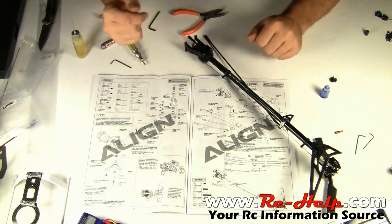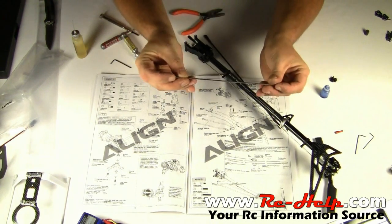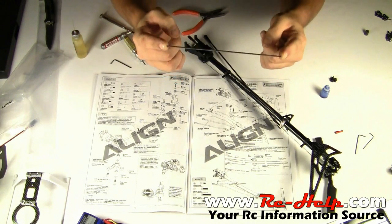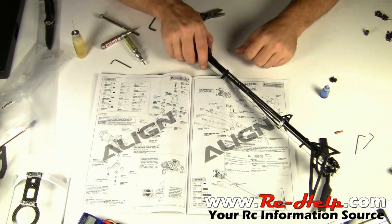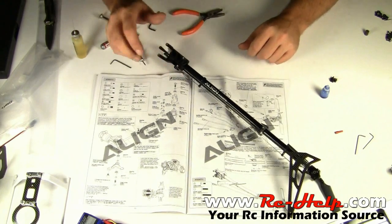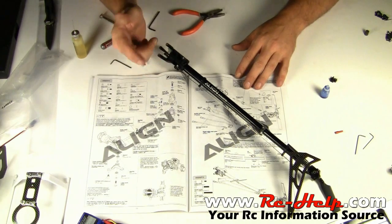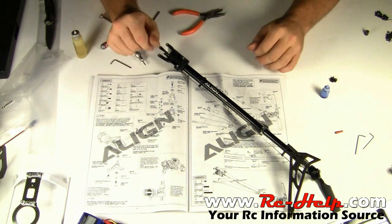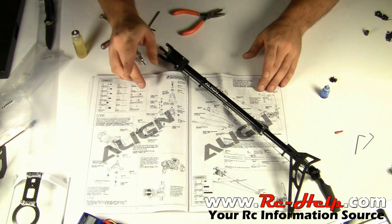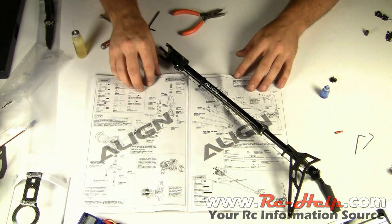This is pretty much all we can do right now. The only other piece left in the bag is this pitch-checking tool — what you're going to use in place of your fly bar to check your pitch — but that's for way later. So guys, I hope you enjoyed it and learned something. Come over to the forum if you need any help with cars, trucks, airplanes, helicopters, or hovercraft — we'll find you the help. We are RC Help, the RC information source. Thanks for watching and we'll see you in the next video.